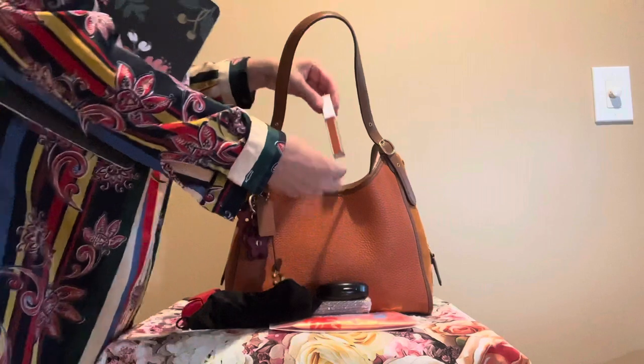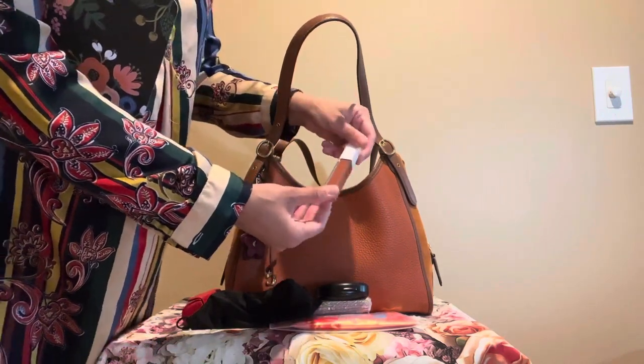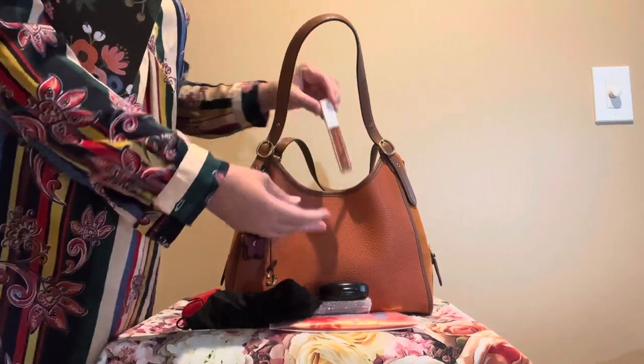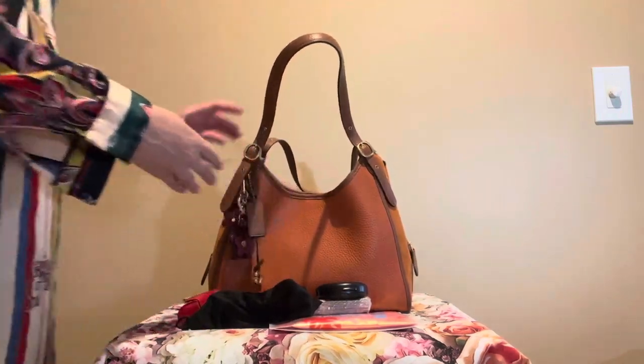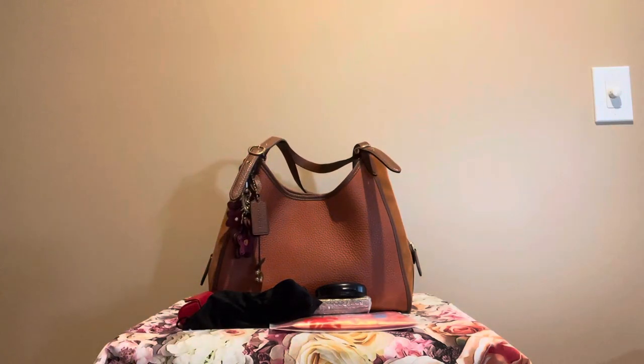And then the last thing I have in here is this Ofra long lasting liquid lipstick in the color Miami Fever. I really like this color also for fall. And as you can see there's a lot more space, so you can definitely put more items in here. But yeah, I just carried this the other day and I think it's just the perfect fall bag.